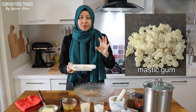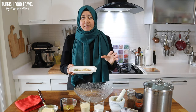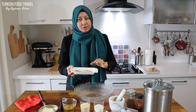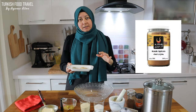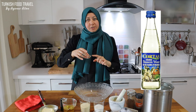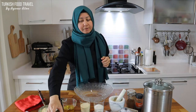Mastic gum comes from a special tree. Greece has a beautiful mastic gum, but it is widely used in Middle Eastern desserts as well. And cinnamon. They also have a mix of powder used specially for the recipe, named 'kokah'. If you can find it, you can also use it in your cookies. Another flavoring will be orange blossom water.